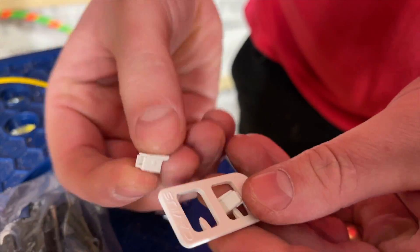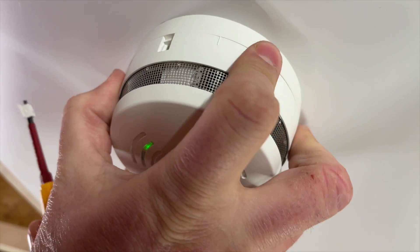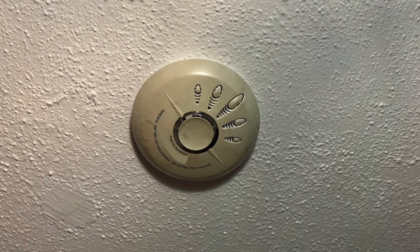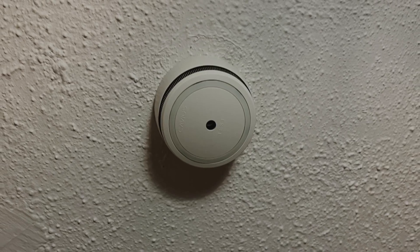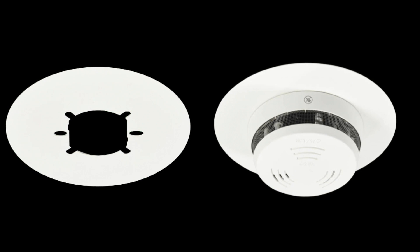Some great design features are built into this range. There's a tab you click in on the side so a tool is required to remove the sensor head from the base — great for rented properties to prevent tampering. There's also a cover plate to address the situation where removing a larger, older smoke alarm leaves an undecorated patch of ceiling; the Cavius units are only 98mm across for the mains detector, so the cover plate stretches to 150mm to tidy things up until the decorators return. This makes the mains hardwired and standalone battery versions particularly useful when retrofitting existing installations.